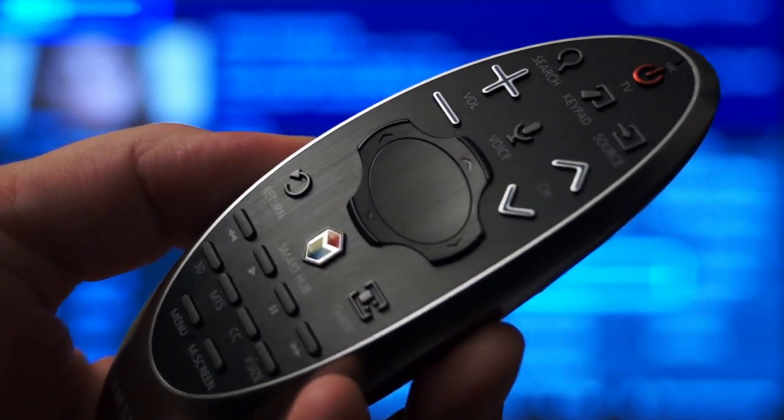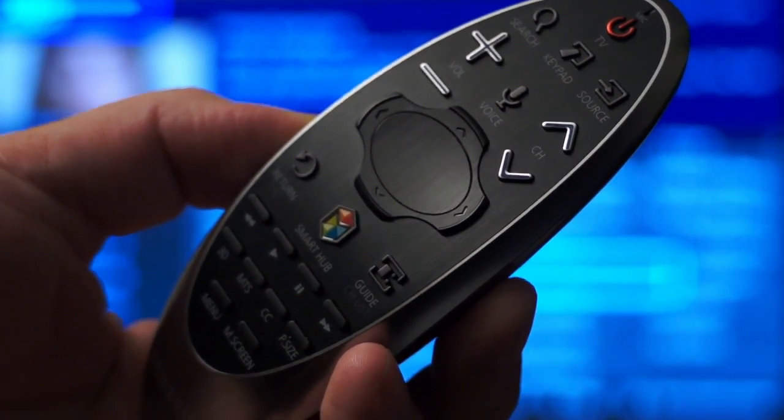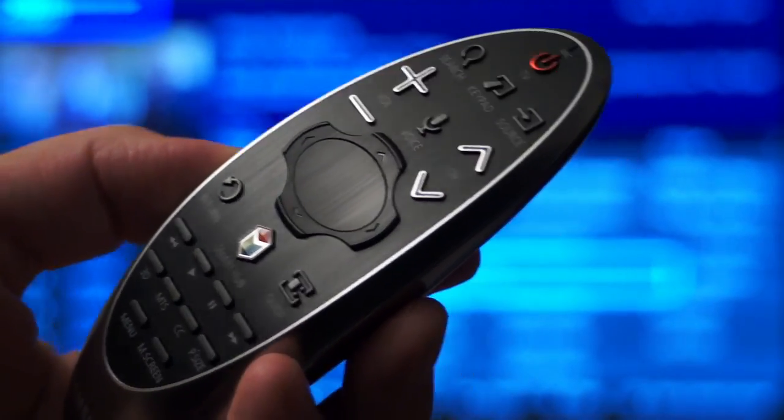My favorite thing about this remote is that it provides an on-screen cursor that makes it really easy to quickly and precisely navigate on-screen menus. Let's see that in action.